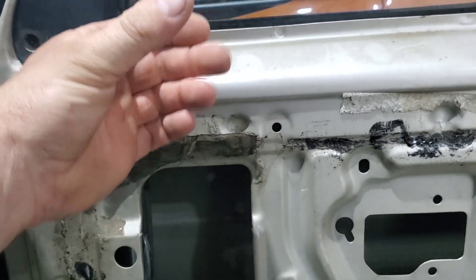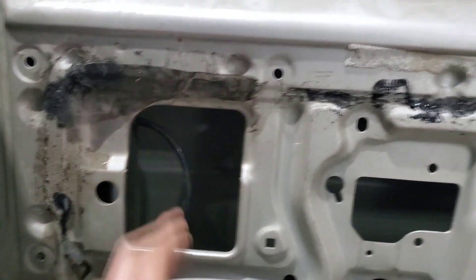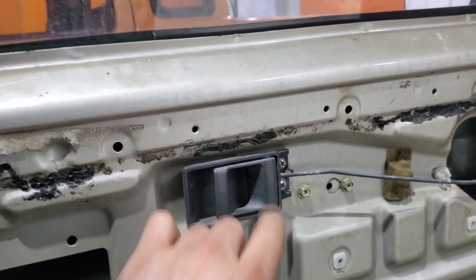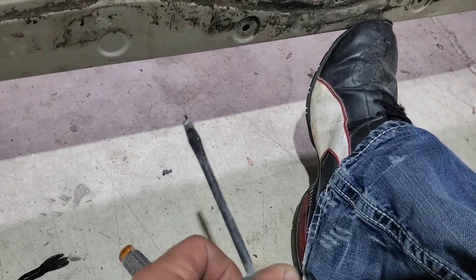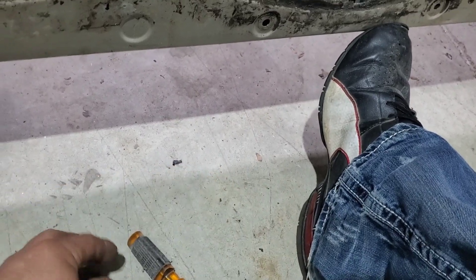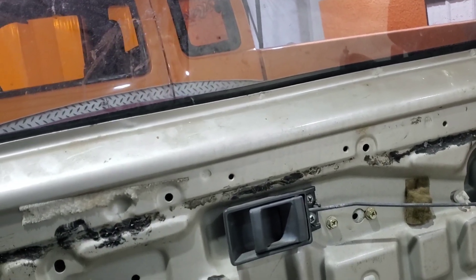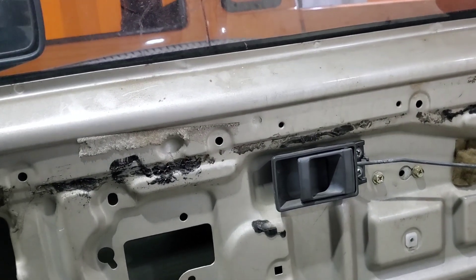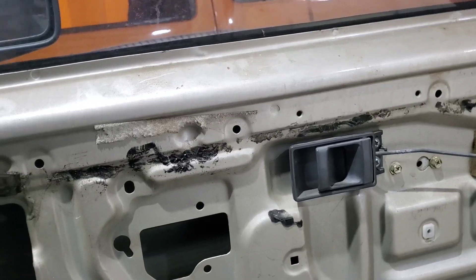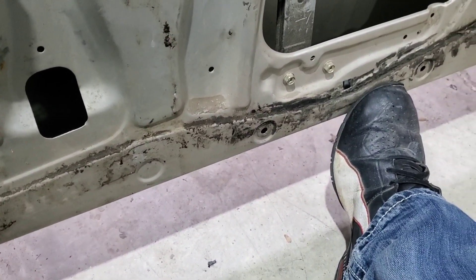If you have power mirrors there will be a place right here for those switches, so you'd have to pull that out and unplug it. There is a bezel that goes around this — you can use that same tool or a flathead screwdriver and pop that off. You'll have to remove your door lock — it just unscrews. Your window crank, if you have one, has a clip on the back side; some people use a towel because that clip could go flying if you don't have something there to hold it.